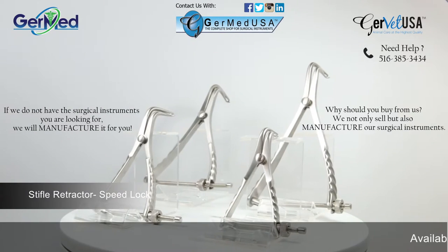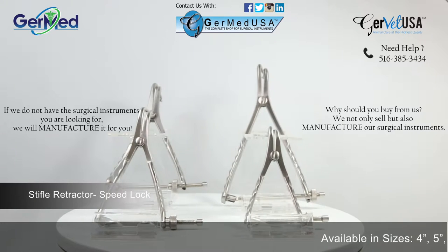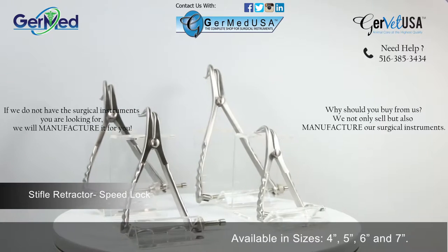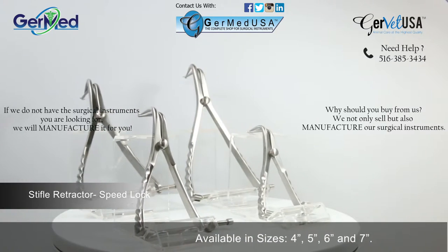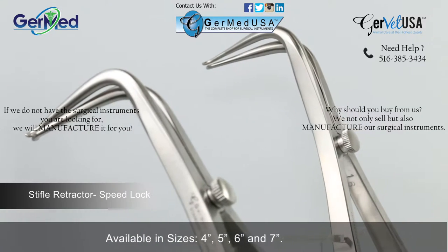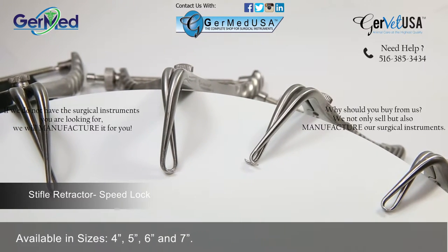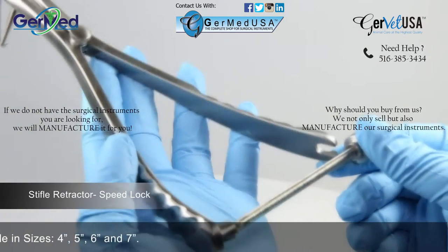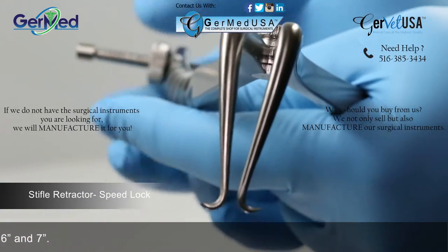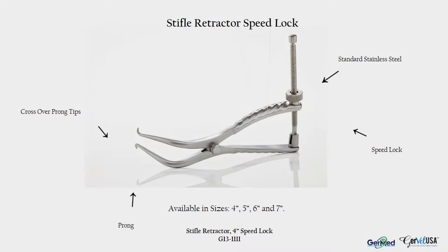GermEd provides the SpeedLock Stifle retractor in a variety of lengths in order to correlate with the size of the patient. SpeedLock Stifle retractors are a ratcheted instrument used in order to open the stifle. The SpeedLocking mechanism allows the retractor to remain in place and does not require someone to hold it during the procedure. It allows more control as well. The SpeedLock Stifle retractor is available in sizes 4, 5, 6, and 7 inches.